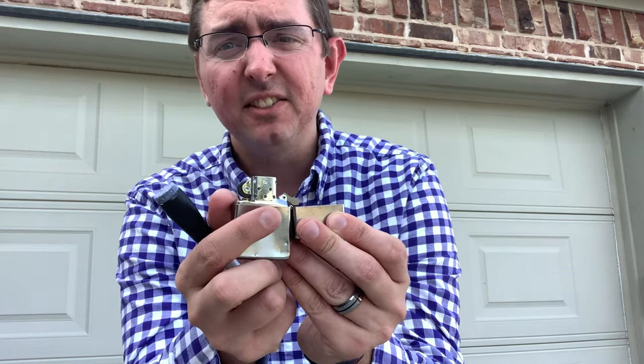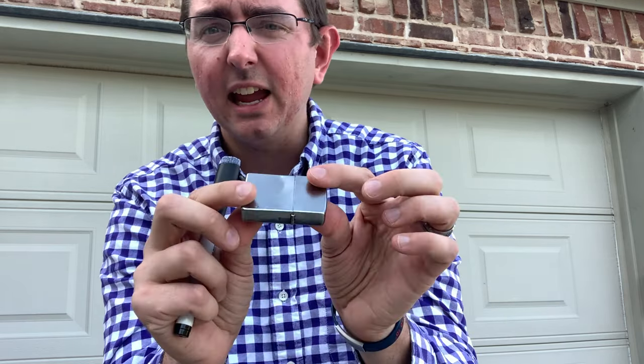All right everyone, that's our durability test. I think we all know what lighter won — and that's the Zippo. It might be a little dented, but hey, it still works. And those Bic lighters? Yes, they're practical, but they can't last a lifetime. This is J-Row Lights — we'll see you on the next one.